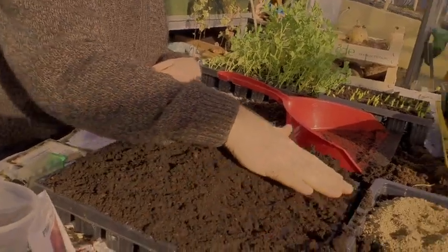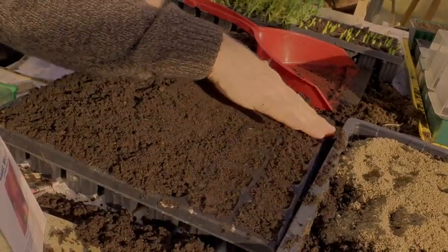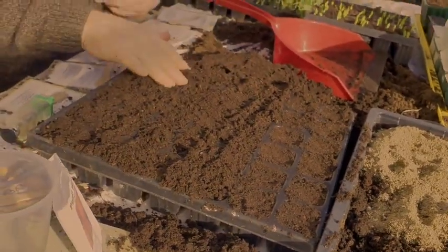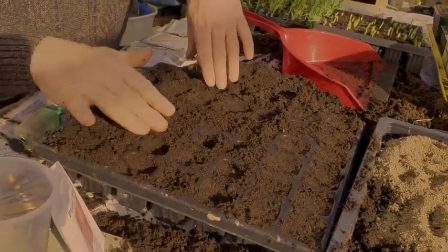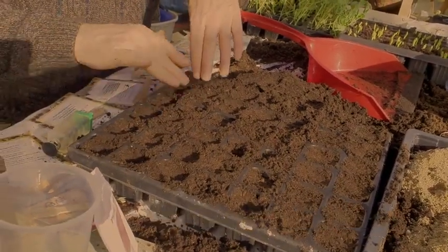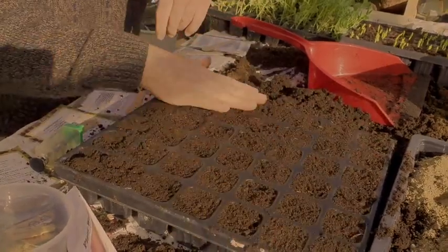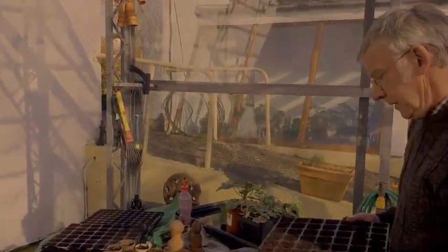Now we're just taking off the surplus and you can see the individual modules in the seed tray. We take off the surplus and press it down all over, which gives you a lovely firm base to work from. Now we're going to soak it in a tray of water so that it becomes very well moistened and ready for planting.